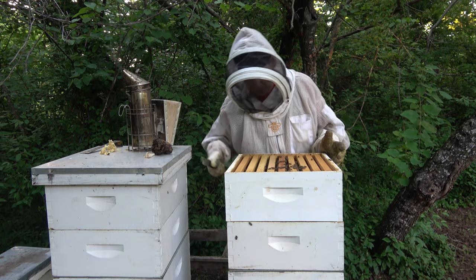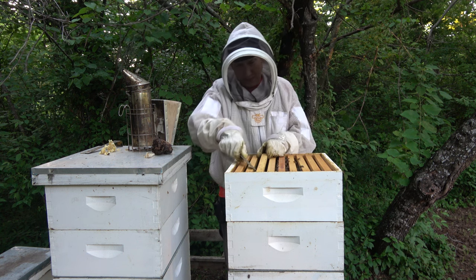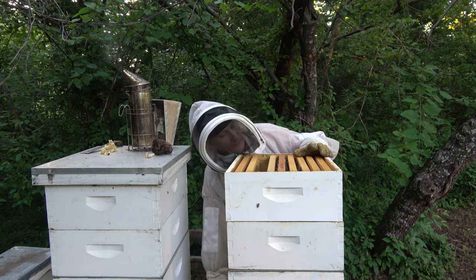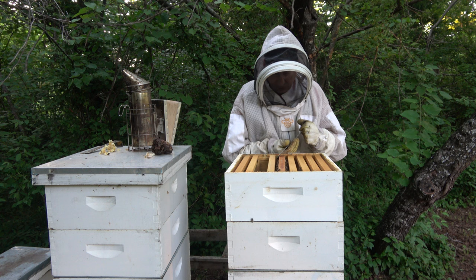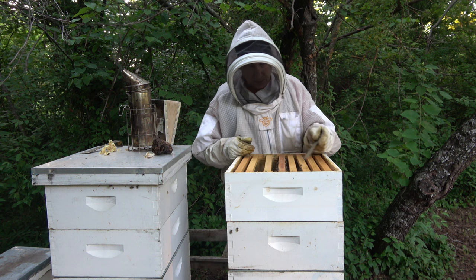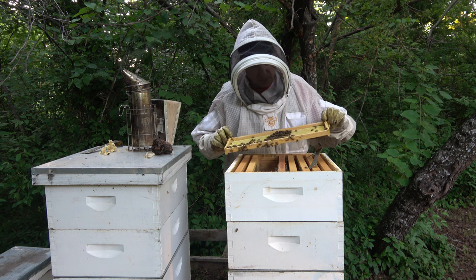It looks like they've drawn out one frame, but these others they haven't touched much. Again I'm running into this issue — I need to get rid of the plastic frames in my honey supers, or at least get a good coat of wax on them. Well, that one's being drawn okay — it's not wonky.